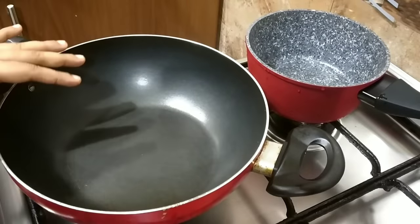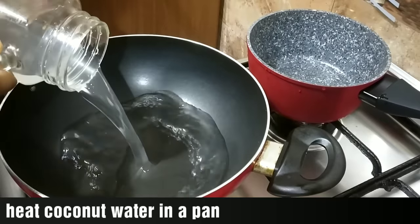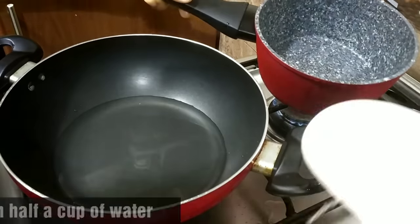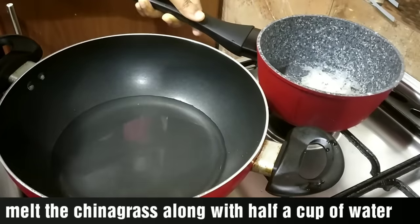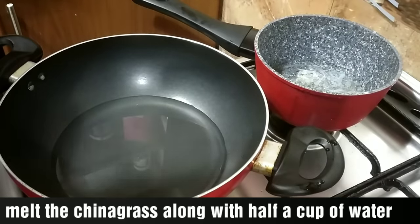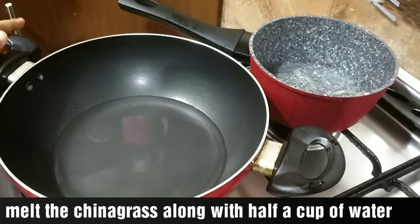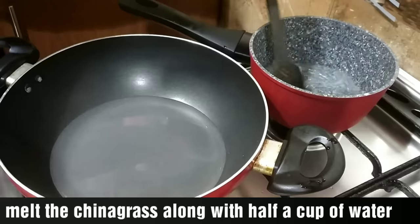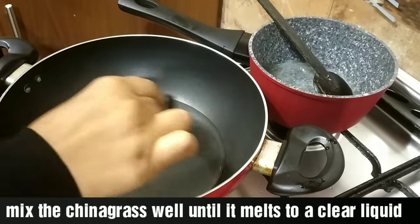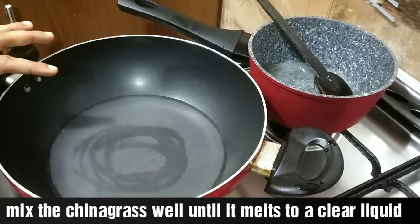We are ready to make the first layer. I will make a layer on top of the other layer. We will melt the China Grass with 1 cup of water and melt it until it becomes a clear liquid. Make sure you mix it on a little flame — the pudding is cooked on a medium-low flame, not high flame.